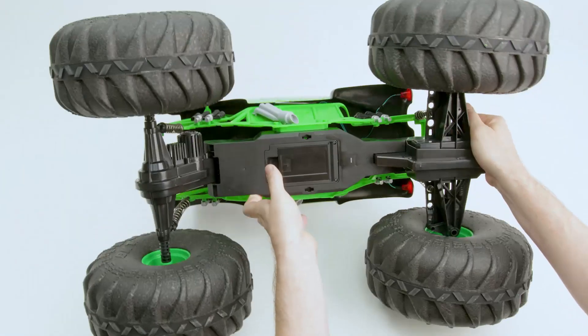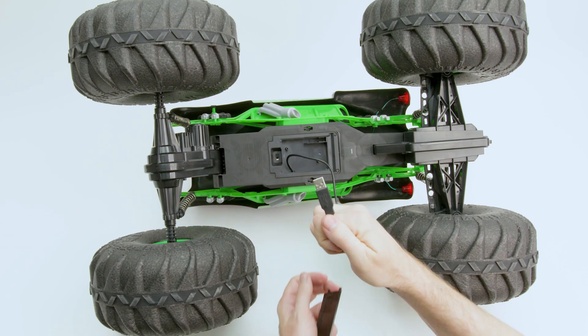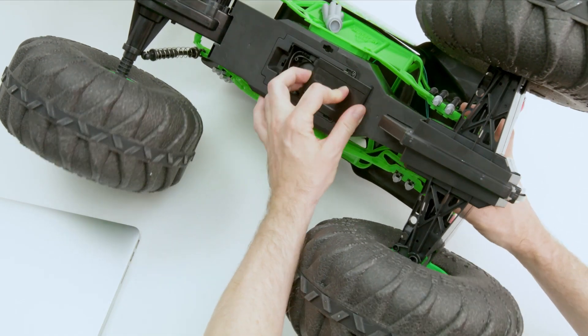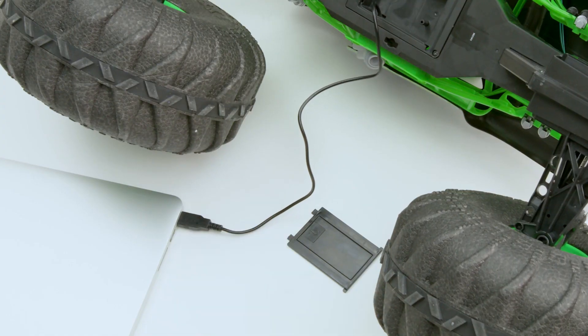Mega Grave Digger comes with an attached USB charging cable for easy recharging. To charge Mega Grave Digger, turn the vehicle off and slide the cover off the bottom of the truck. Then plug the USB charging cable into a wall adapter or computer.